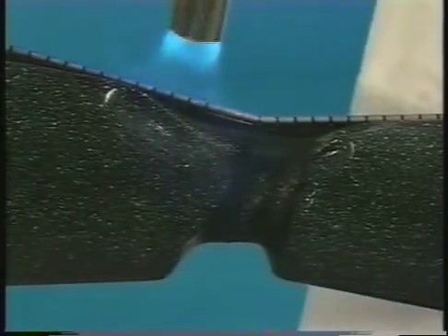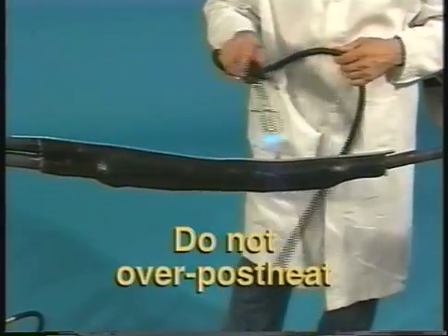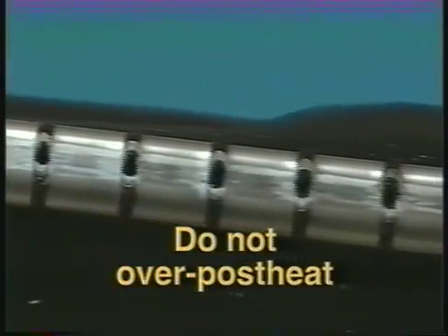Next, start at the center of the sleeve and work toward each end, completely shrinking the sleeve as you move. Apply heat until the sleeve is fully shrunk and the heat-sensitive green paint is completely converted to black. Continue heating the rail channel area for another five seconds per foot. A white line should be visible in the channel gaps, indicating sufficient heating.